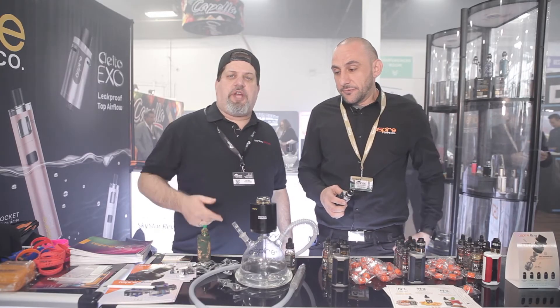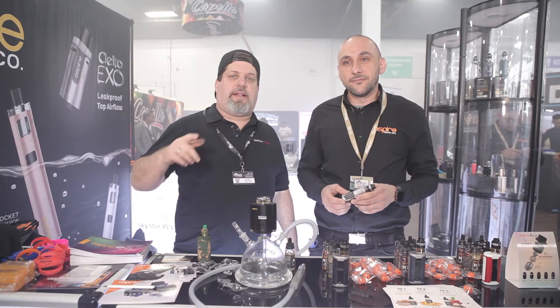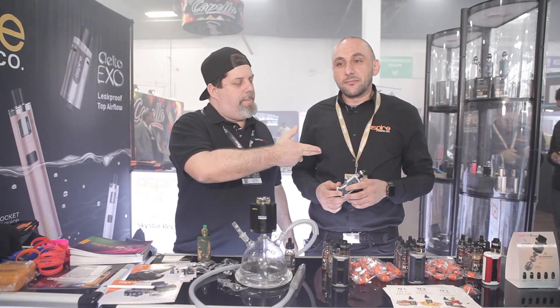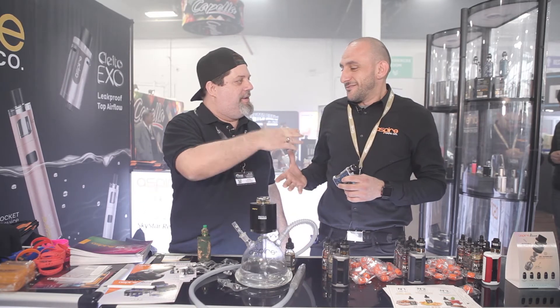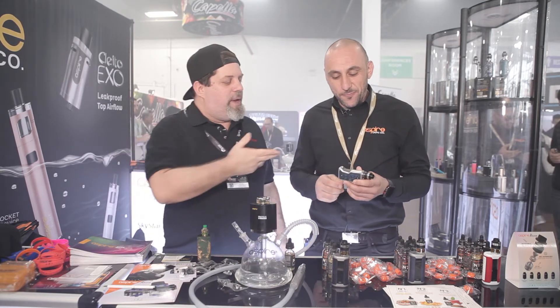What's up everybody, DeuceJack at VapingInsider.com. I'm back in Brooklyn at the vape event and I'm back with my man Bobby G from Aspire. We've done this before, right Bobby?